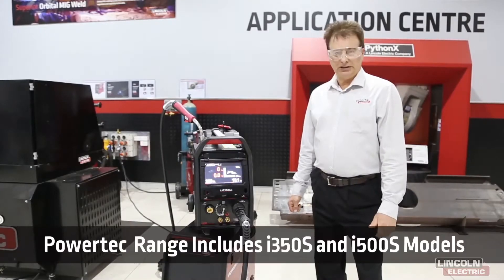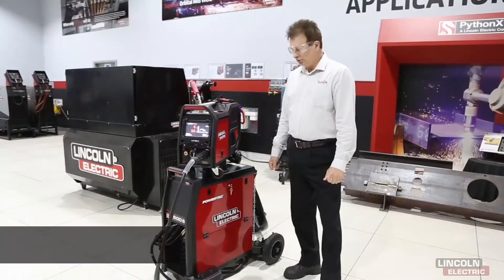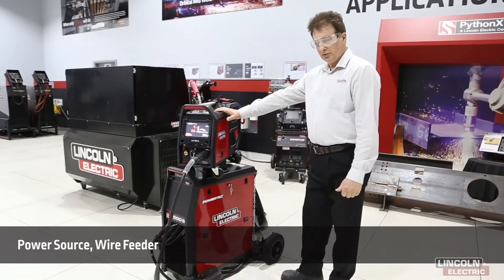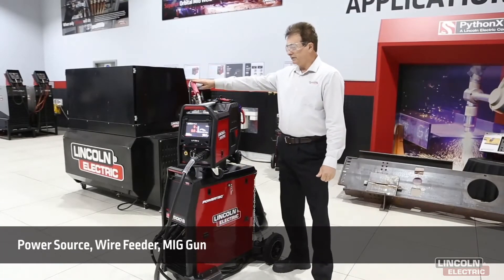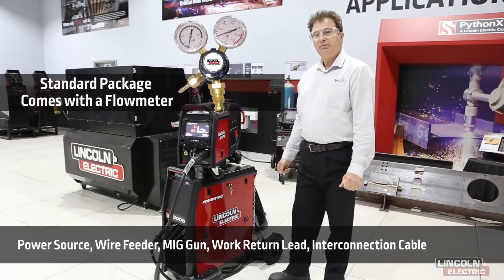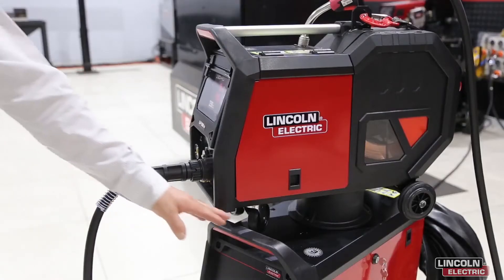Today we are showing you the i5T 500S. Let's take a walk around and have a look at some of the amazing features on this machine. The package includes the power source, the wire feed unit, the Powercraft 360G gun, a work return lead, 10 meters of interconnection cable, and a 5 meter input lead.